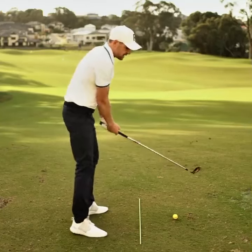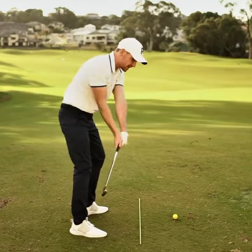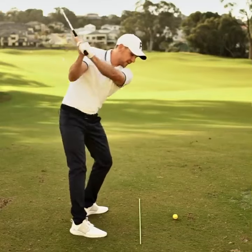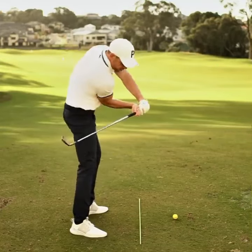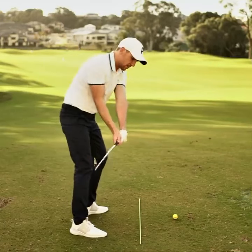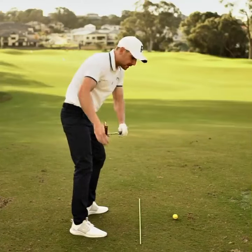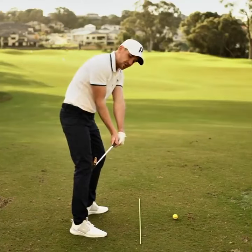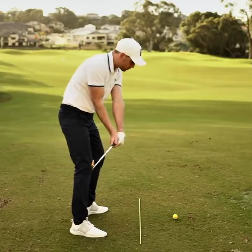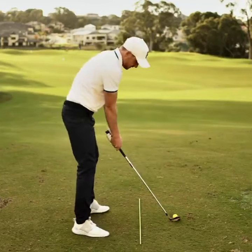A drill to get the correct sequence of feeling the club come back in front and the club face get into position: from the top of the swing, feel like the club head is falling down to the ground before you drive those arms and elbows in towards the target. Then stop in the halfway down position when the club shaft is level with the ground, and get the toe of the club slightly turned down towards the ground — a very neutral position — to allow you to simply turn through and chip the ball down there.